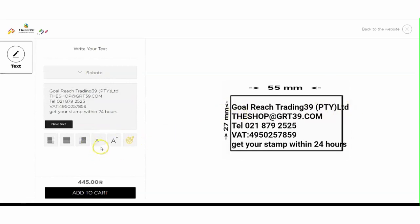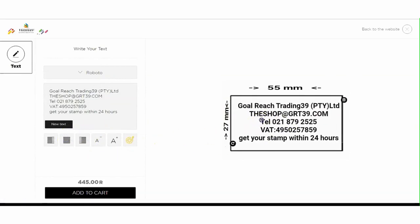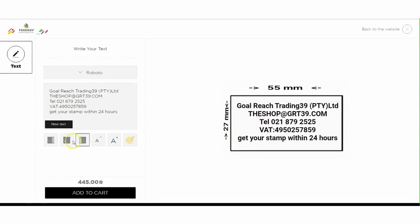You can also adjust the font size. You can center the text, or align it right or left.